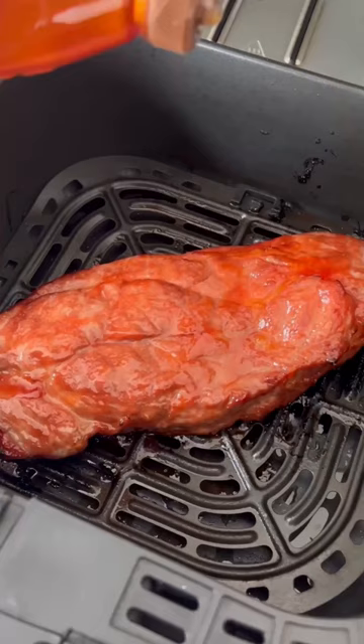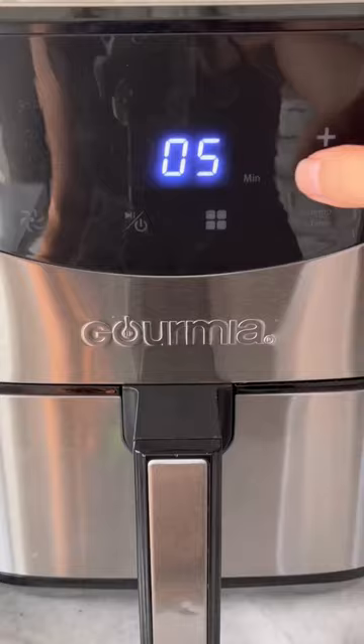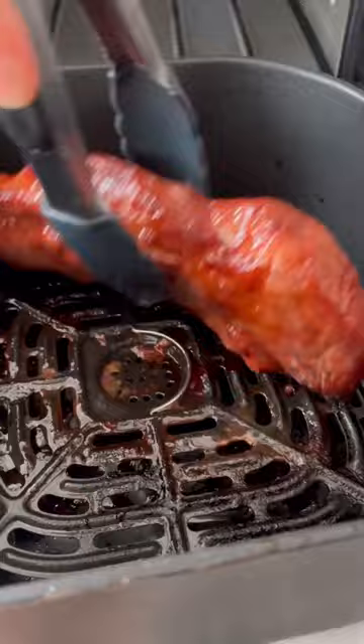Now baste the pork with some honey, then air fry at 400 degrees for another 2 minutes. Flip the pork over, then repeat the process.